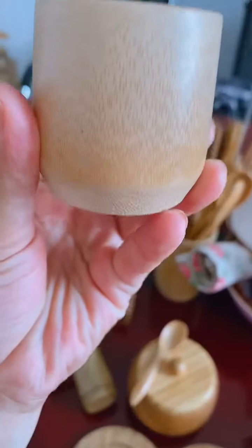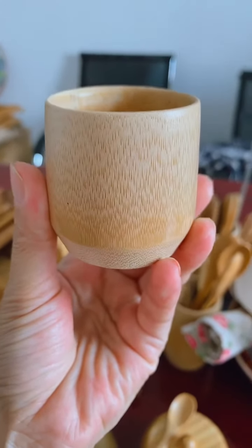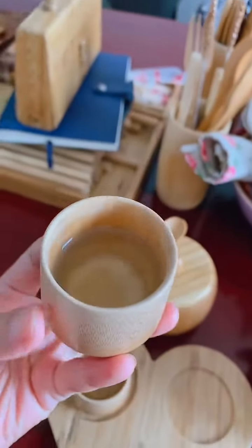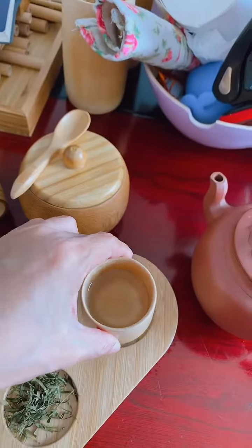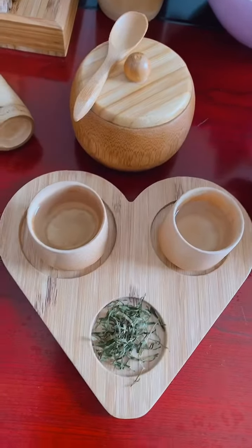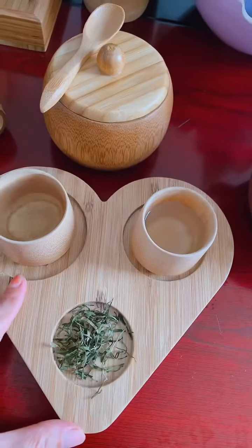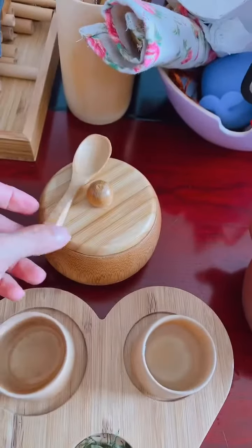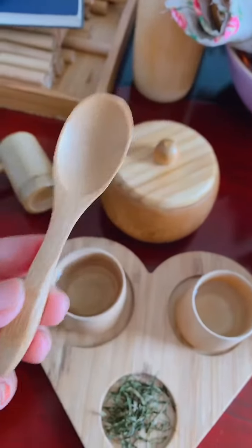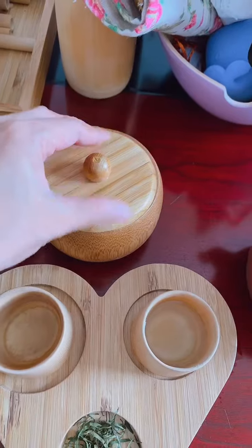This is our tiny bamboo cup — it is very cute, just for drinking, maybe tea or wine, it's up to you. We can have a couple, we call it a couple tray. And this is a bamboo spoon as well — put here.